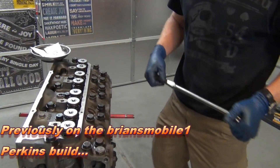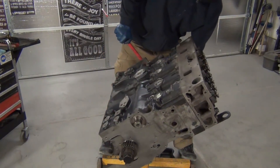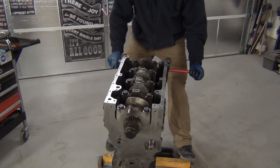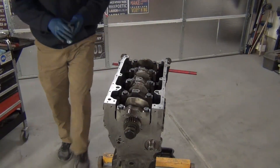All right, oil pickup time — valve cover at my feet because I think I'm doing that next. That head is so heavy. Have I mentioned the heaviness going on right now?